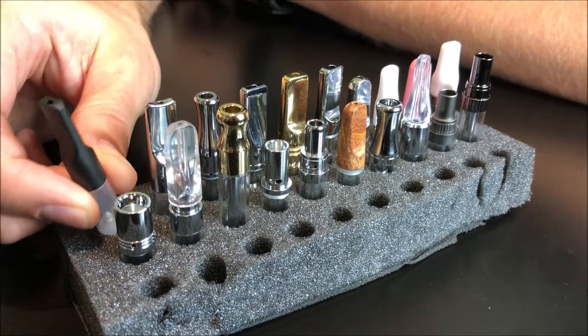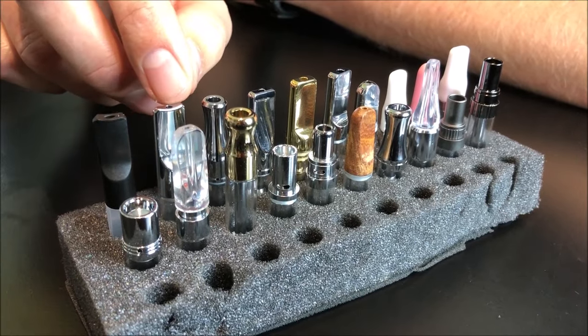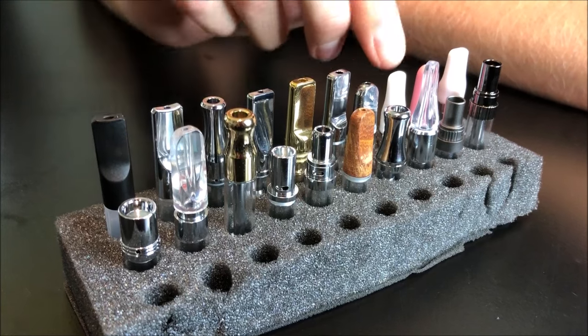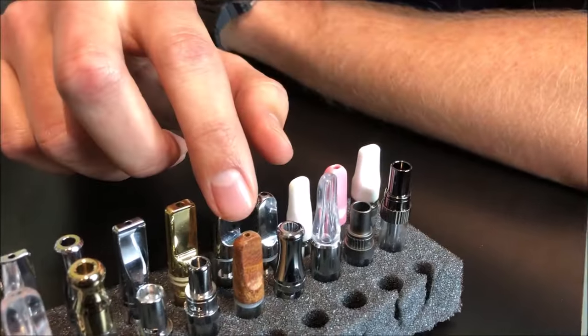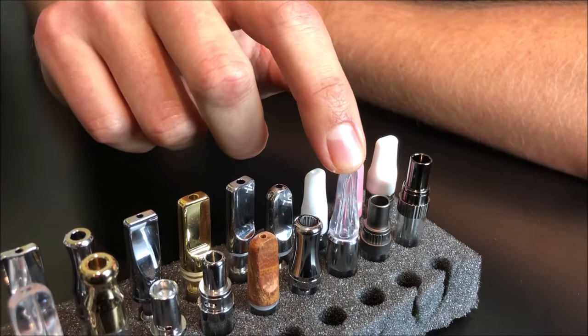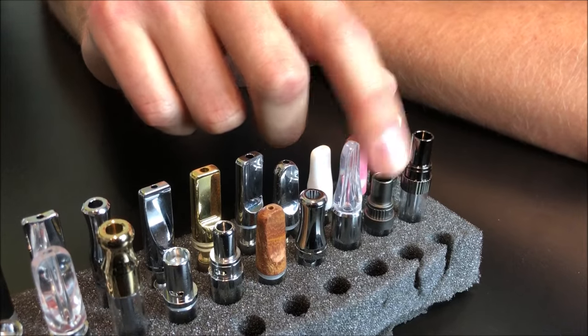You start off with the basic plastic mouthpiece, which is very lightweight, then you have stainless steel, then ceramic, and you even have wood and a kind of acrylic resin, and also an aluminum-coated metal option.